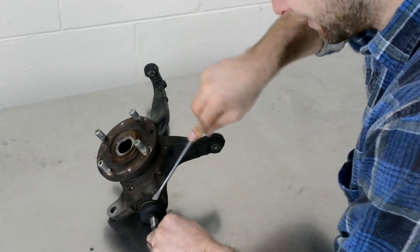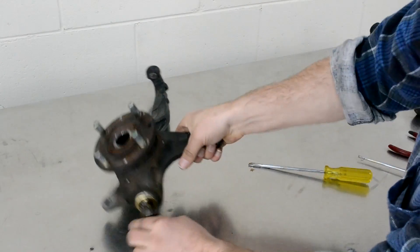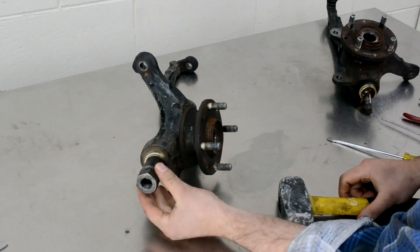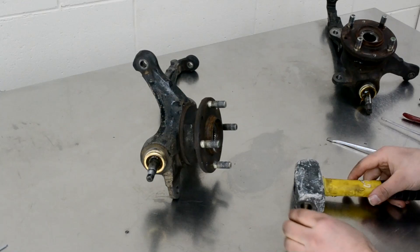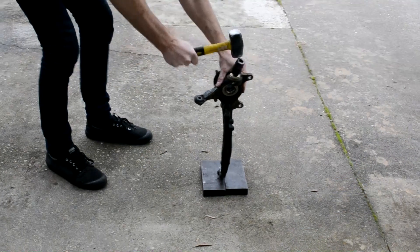Start by removing the original ball joint. To do this, pop the rubber boot off — you can do that using a screwdriver — and then find yourself a piece of tube or a deep socket that lines up with the original ball joint body, and then hit on that directly to knock it out.